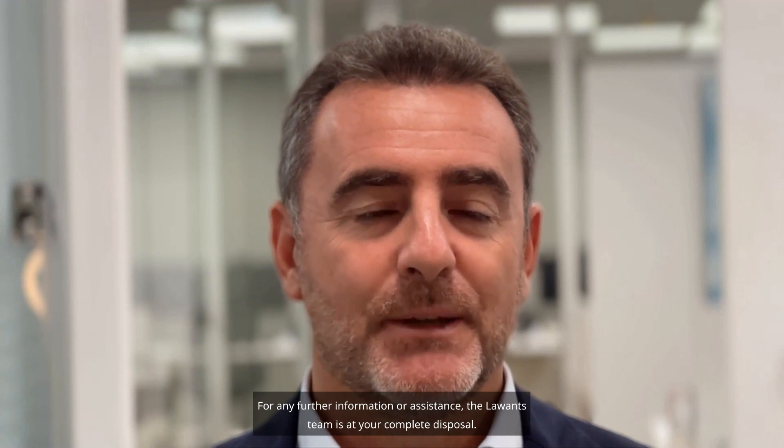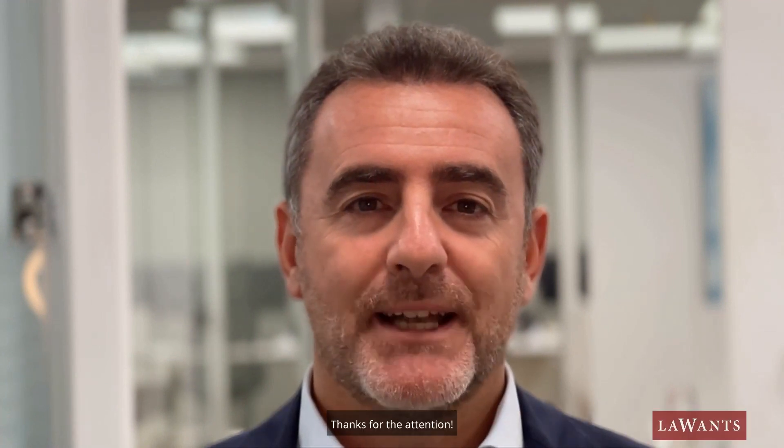For any further information or assistance, the LAWONCE team is at your complete disposal. Thanks for your attention.